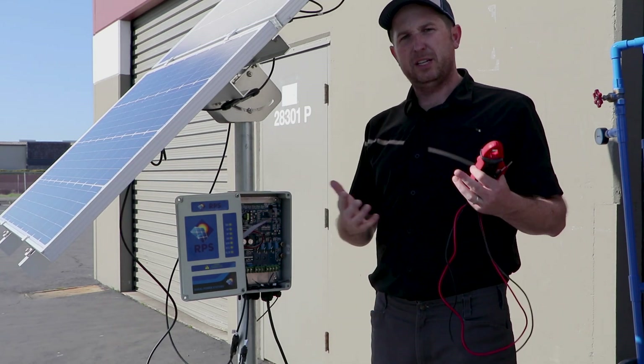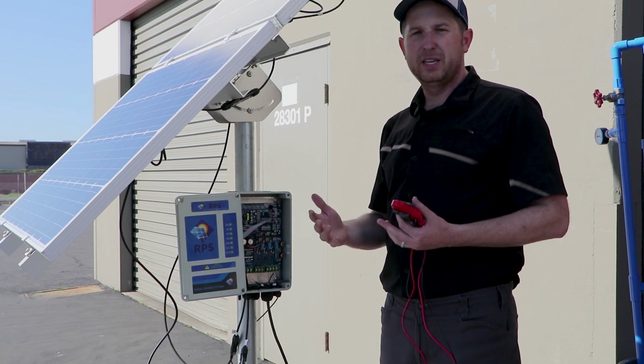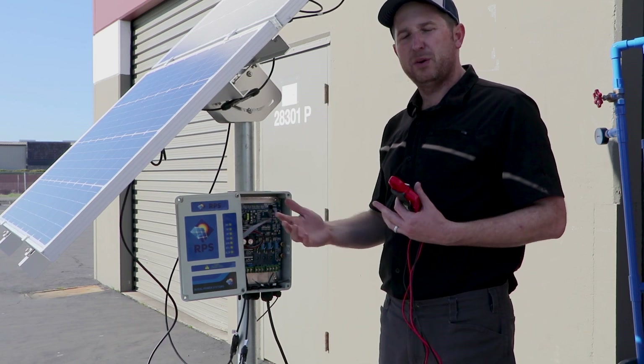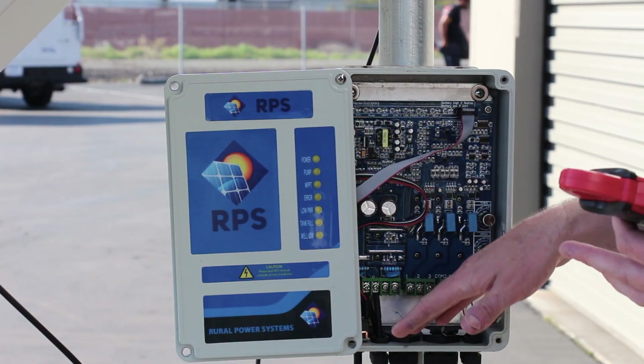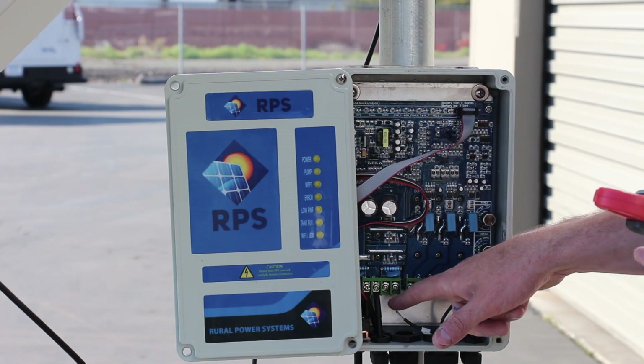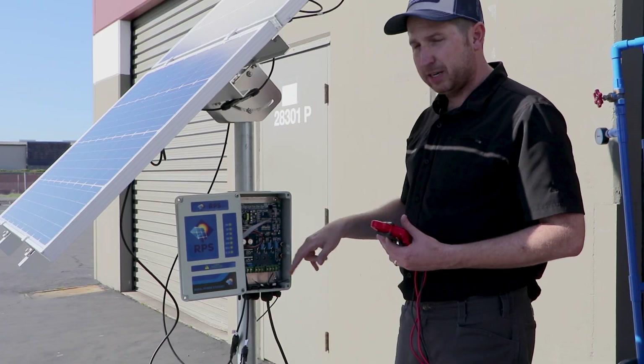So those are all in the right range. We want to see them fairly close together — we don't want two of them at 1.3 and then the other one up at something like four. They should all be within one ohm of each other. Now we've verified that we have continuity and a good connection from our drop wire down through our pump and back up to the controller.